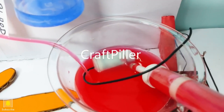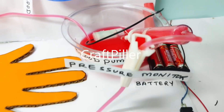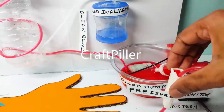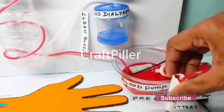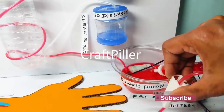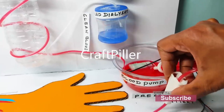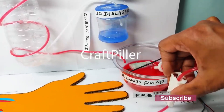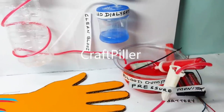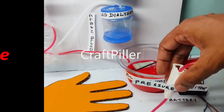As you can see, there is a pressure monitor as well. The flow of blood from the human body to the dialysis machine is completely controlled by this pressure monitor. If you increase the pressure, there will be more flow; if you reduce the pressure, we can see a drop in the blood flow. This dialysis working model really works.